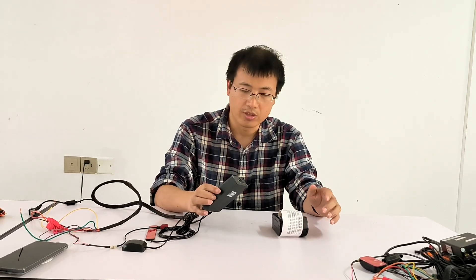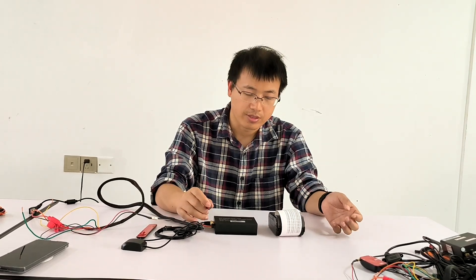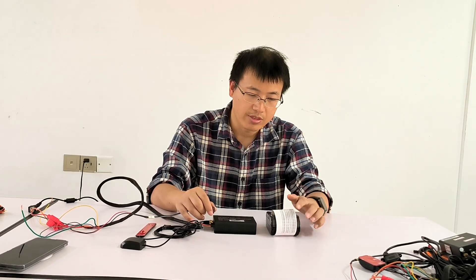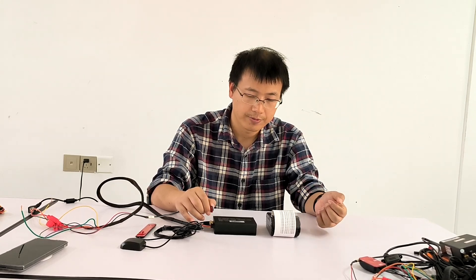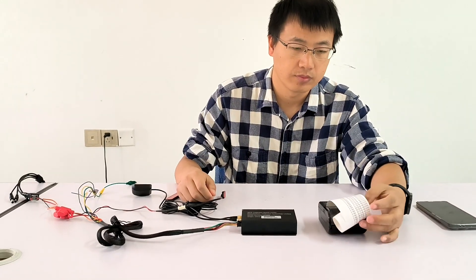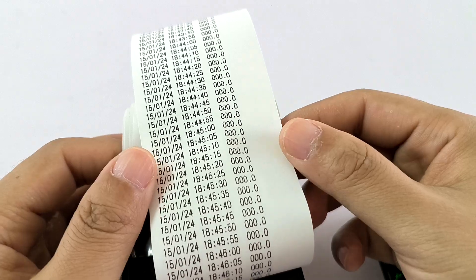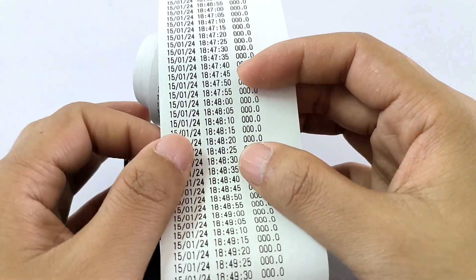We have already powered on the device. Now, if we click this button, the printer will start to print the last 72 hours of data at an interval of 5 seconds, and also the violations. The interval is 5 seconds, so let's see.